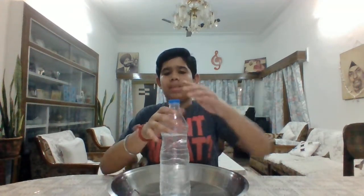Also you can see that the water is not coming out when the bottle cap is on. The reason behind this is that the pressure exerted by the outside air is more than the pressure exerted by the water inside.